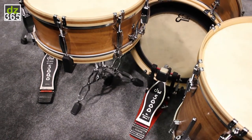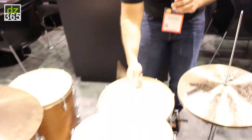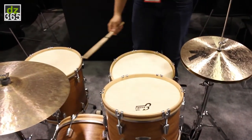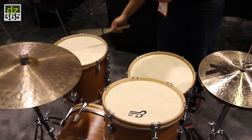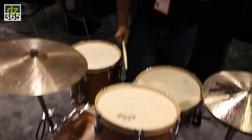Tom head sizes are all available from 6 to 20 inches in the single-ply version. And then lay on the bass drums so you can hear the warmth of the full sound of it.